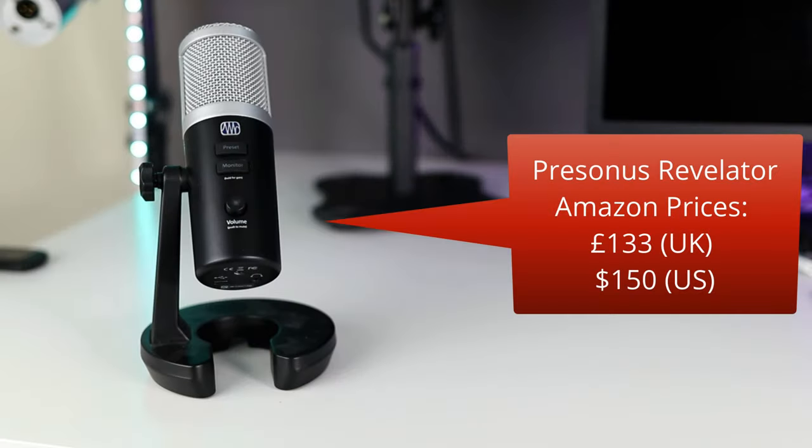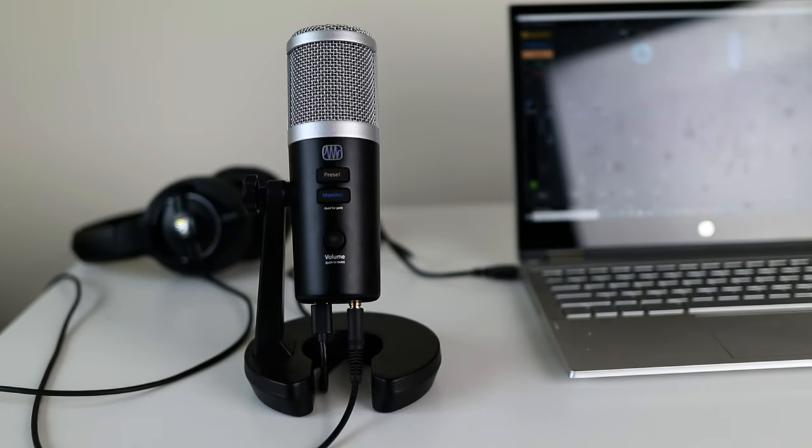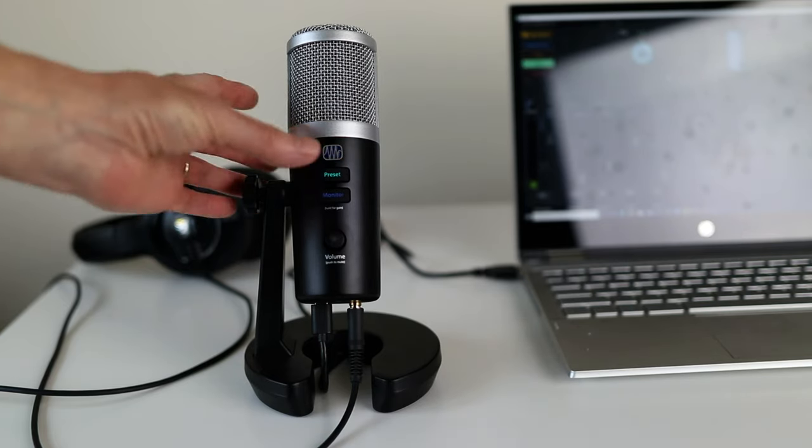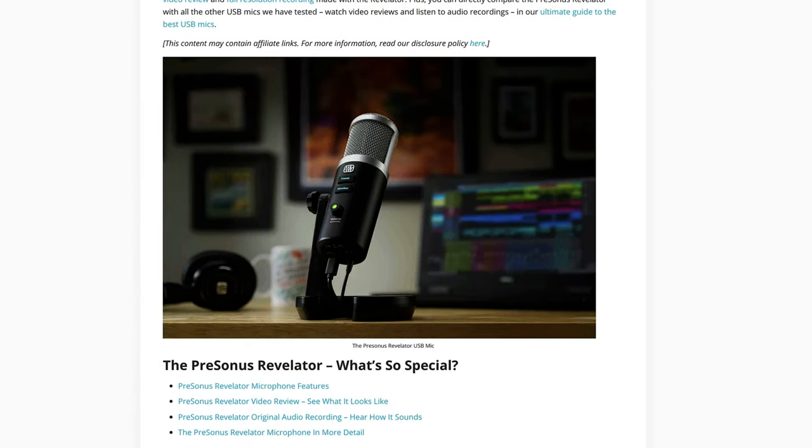Now I'm recording using the brand-new PreSonus Revelator, which is about £133 or $150 — and that includes a copy of Studio One Artist software, so it's very well priced with lots of software goodies. It has some built-in presets that can be switched on the mic itself: broadcast male, broadcast female, and a couple of special effects. If you have a laptop or desktop computer, you have access to the Fat Channel and can really adjust the DSP. I've actually turned the DSP off on the mic, so you're hearing this without any processing at all. This is a very new model and I've recently done a very detailed review.